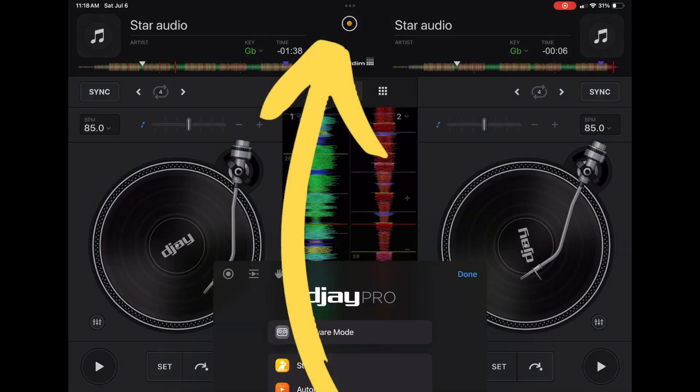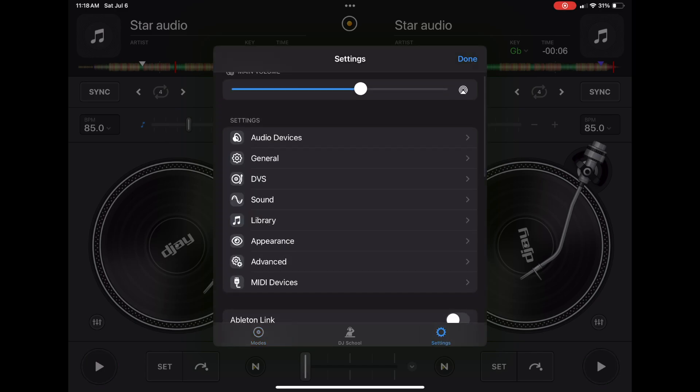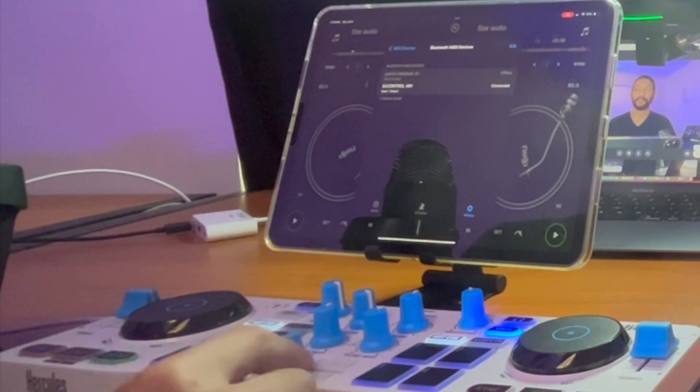For a Bluetooth controller you have to press the middle button, go to MIDI devices, and then find your Bluetooth MIDI device. So now my Hercules controller is connected.